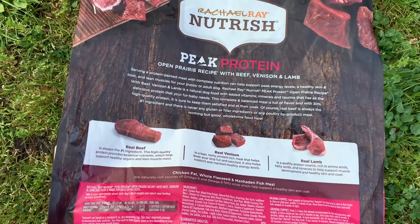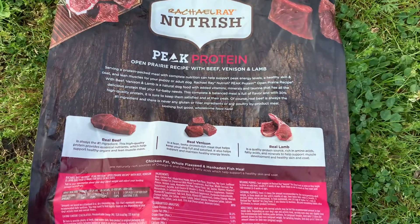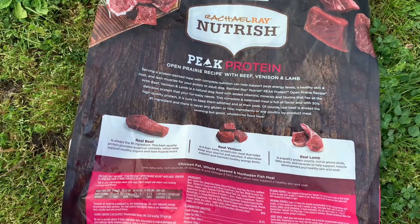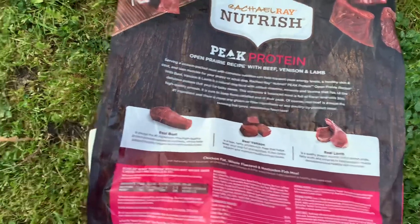Real venison — it is a lean, tasty protein-rich meat that helps keep your dog full and satisfied. It also helps support and maintain healthy energy levels.